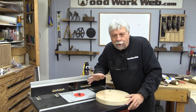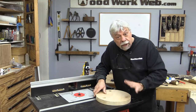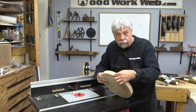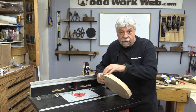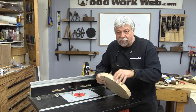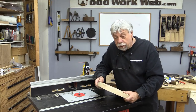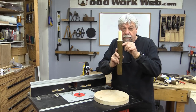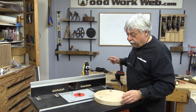I've moved over to the router table and I've installed a 3/8 round over bit. I'm going to use it for two things: to round over the outside of the seat — and by the way, I've already done some sanding on that to make it as smooth and as even as I can. Then I'm going to use the same round over bit, and I checked it with the legs, and it's about the closest one I have that will match that cove that we've put into the legs.